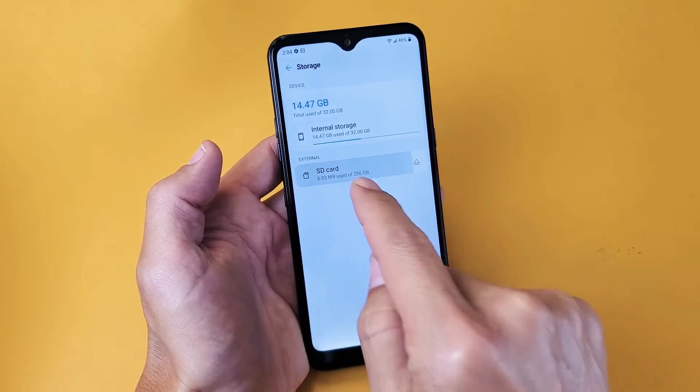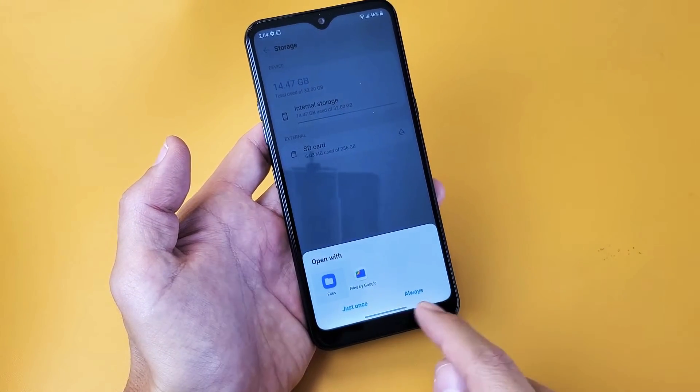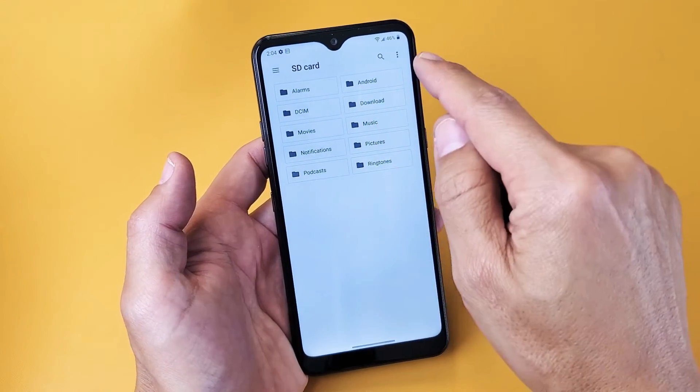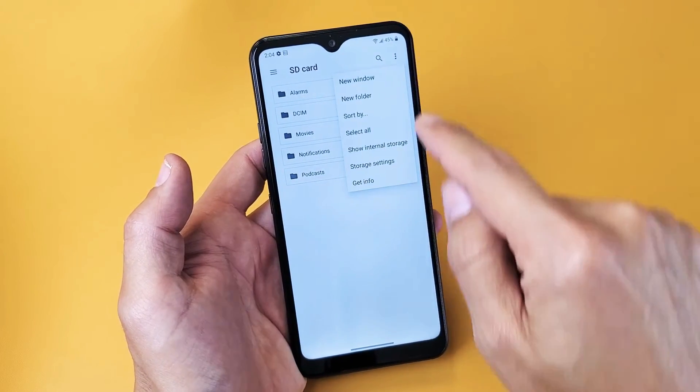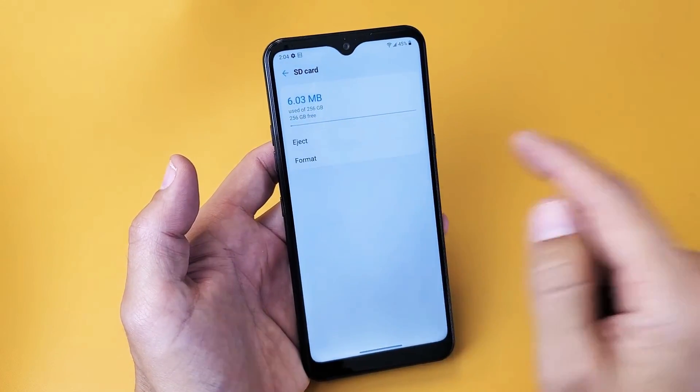Anyways, from here go ahead and tap on SD card. Down here you can just click on file — just once or always, it doesn't really matter. Now on the top right hand side there are three dots. Tap on that and go to storage settings right there, and it's just format right there.